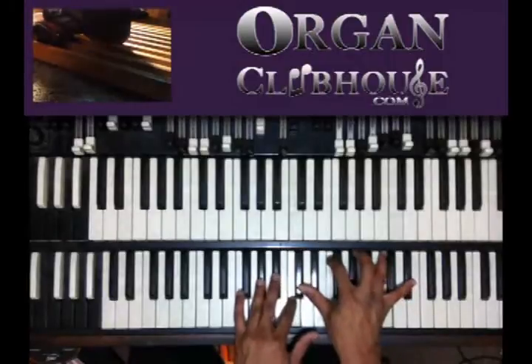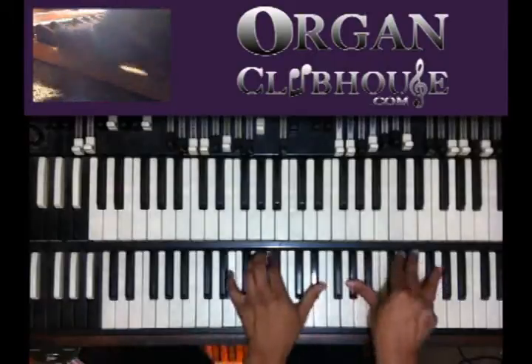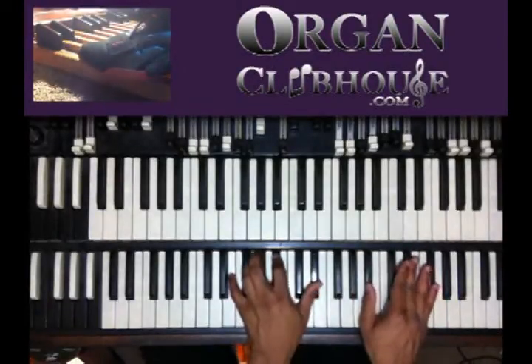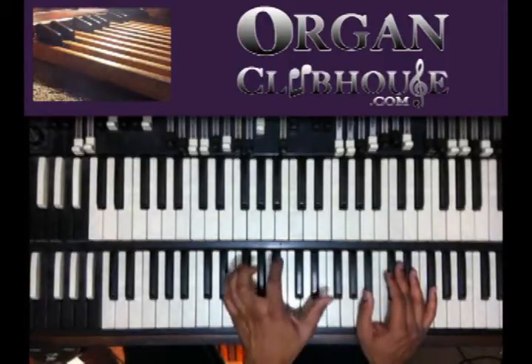So from here, to here, to here. Here we got C in the bass. I got E, B flat, and E flat in the left hand.